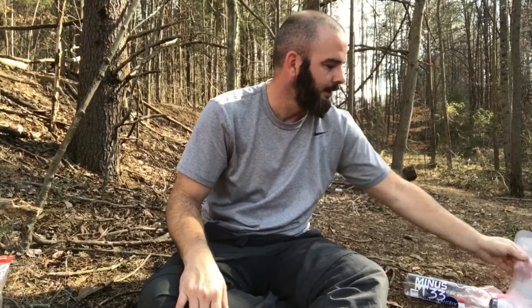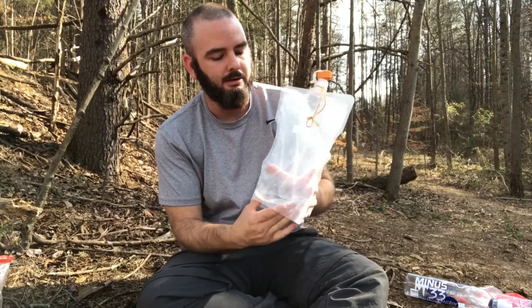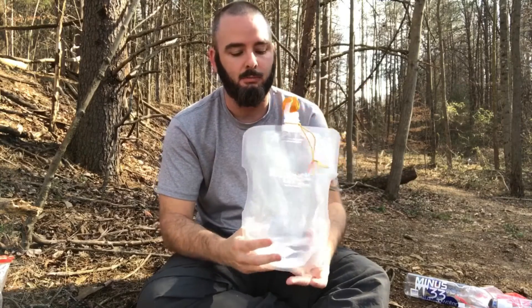You can take a two-liter or three-liter bladder, and the good thing about taking something like this is when you get to camp you can fill this thing up and you can cook with it, drink with it, whatever you've got to do. Then the next morning you can probably have just enough to get you a couple miles down the trail without having to go back down the hill to get water.